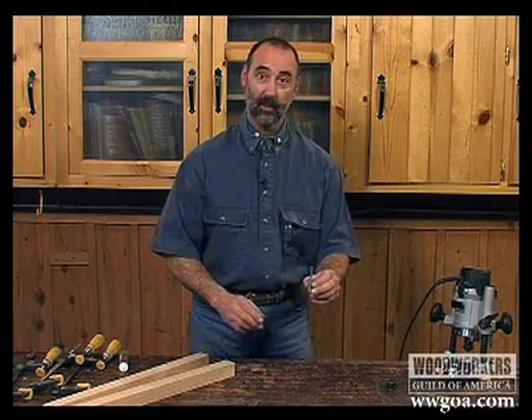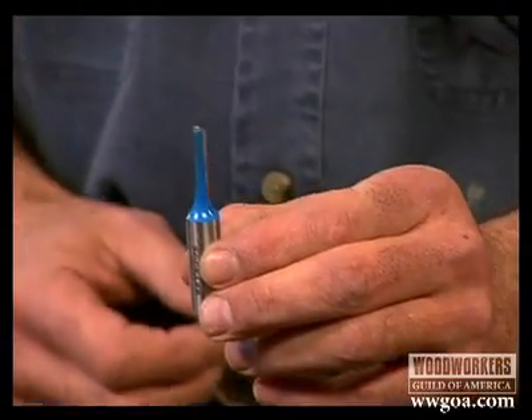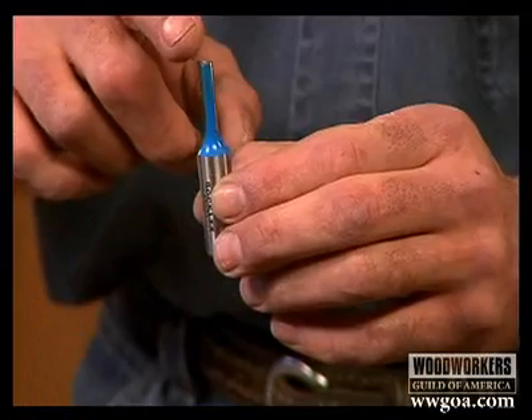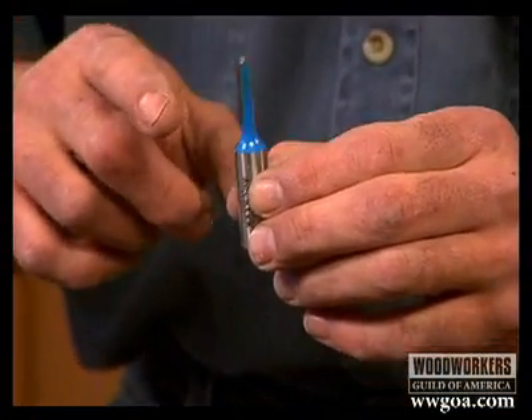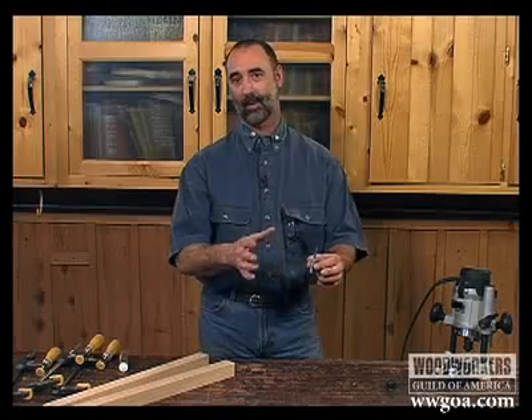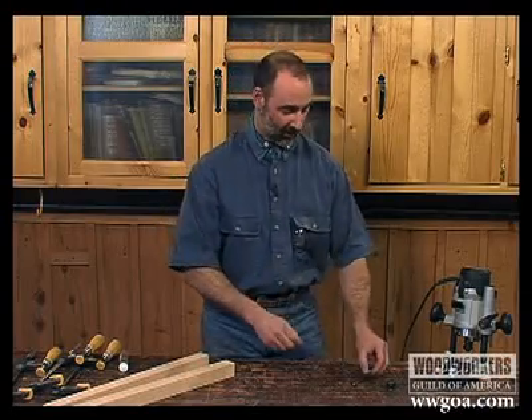This is the bit we'll be using for the mortise — a quarter inch straight bit. What I found is that it's difficult to do the layout with this bit. In other words, to calculate the distance from the edge of this cutter to the fence can be kind of hard to do. So I've got a simpler technique.